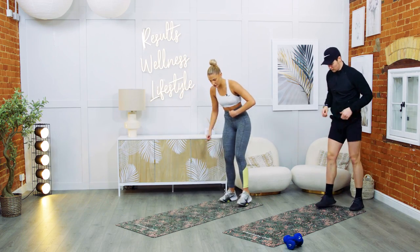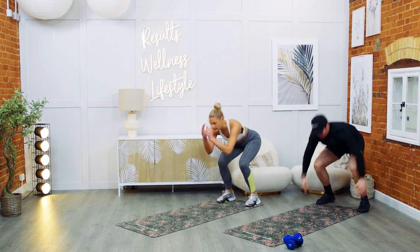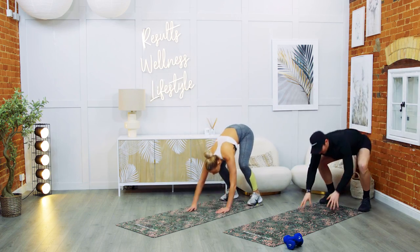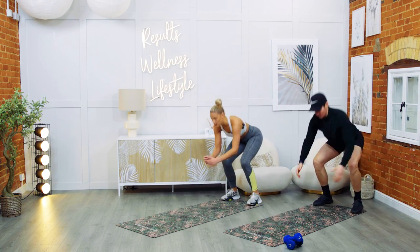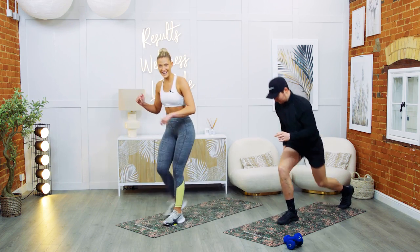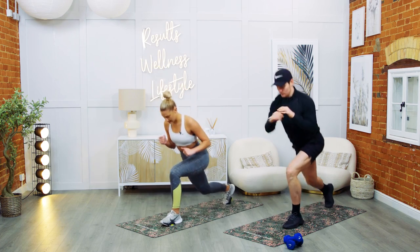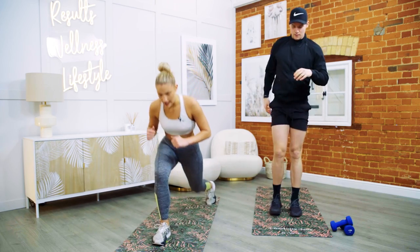And rest. Come to the back of the mat, hinging at the hip, walking it out, back in with two squat jumps — one, two. Then come to the top of your mat for alternating lunges. Push up through the front foot, chest up nice and tall. And rest — shake it out.